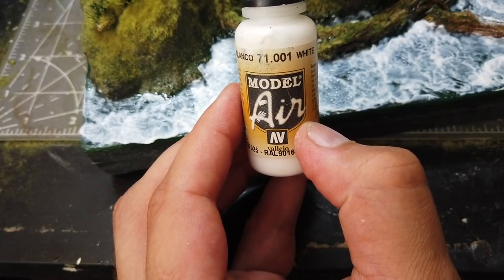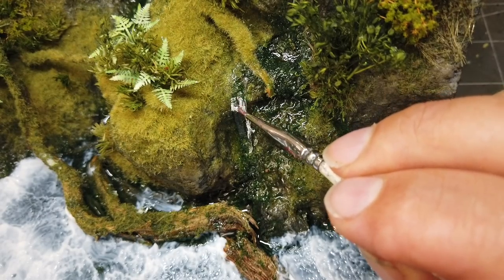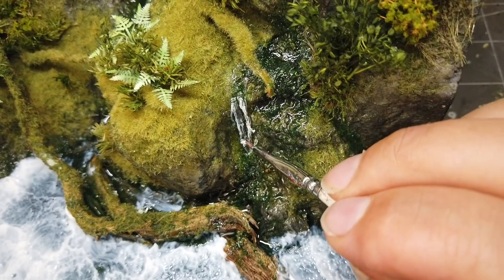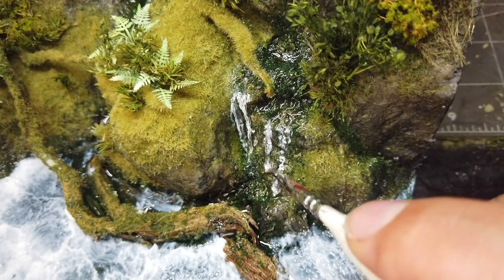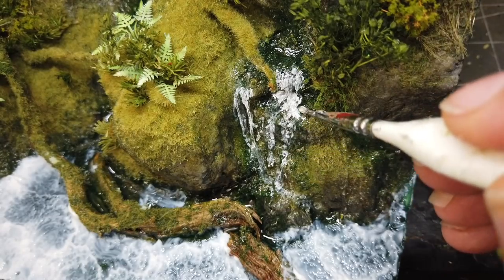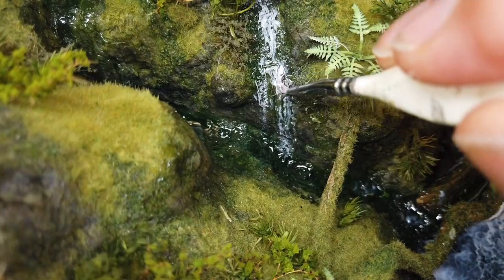And the final stage is painting the white water, and for this I'm going to be using some of Vallejo's Model Air White. I'm going to try to not go too heavy with this but to create a look of foaming water - sometimes rushing, sometimes trickling. And here's where the water texture created by the Icicles product really works.